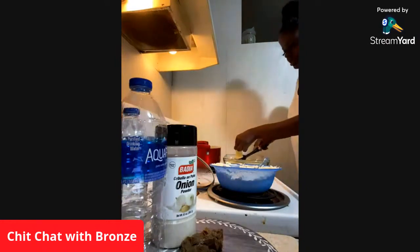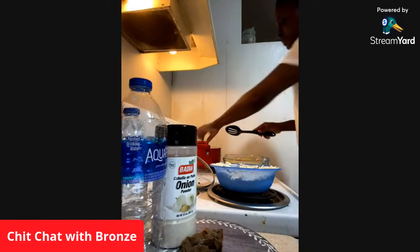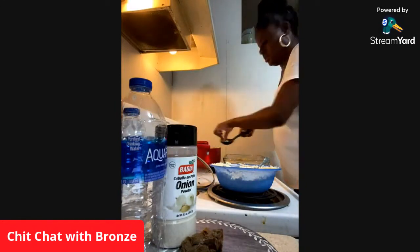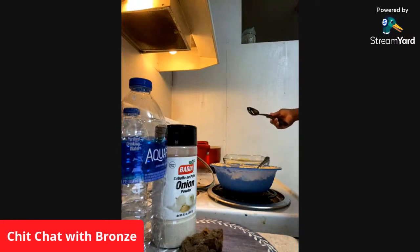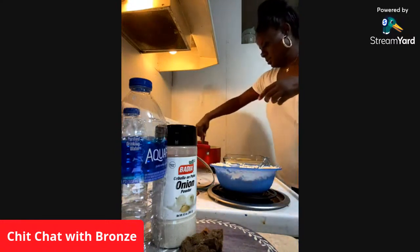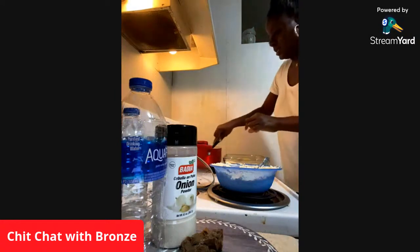Now I have two jars — glass jars of Ragu. I have the one that's the chunky vegetables, like mushroom — it's called super chunky mushroom. And then I have the Prego glass jar that says flavored with meat. So yeah, this is going to be a very thin, meatless kind of meal.